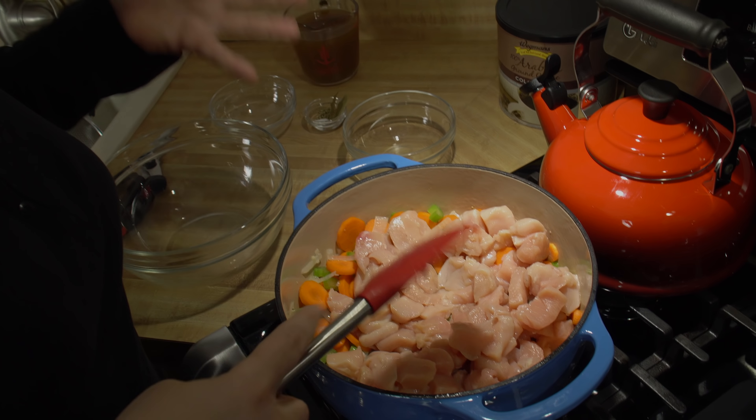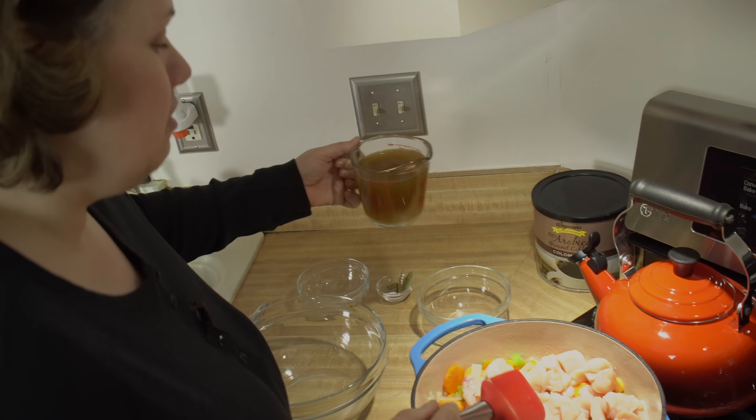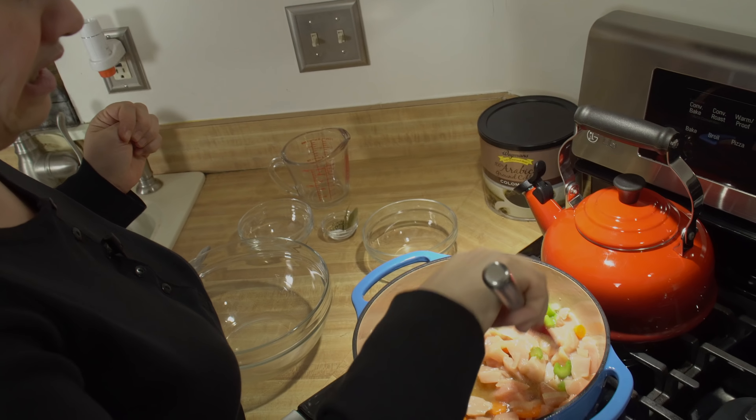I'm going to add in my chicken. I'm using raw chicken, but you can also use cooked chicken — you just wouldn't add it in this early. I'm going to start adding in my broth. I'm using a bone broth, chicken bone broth specifically.